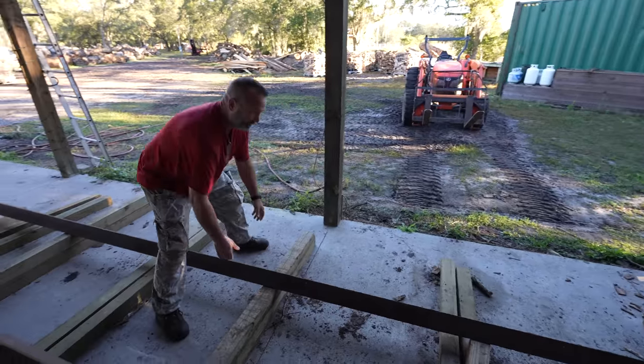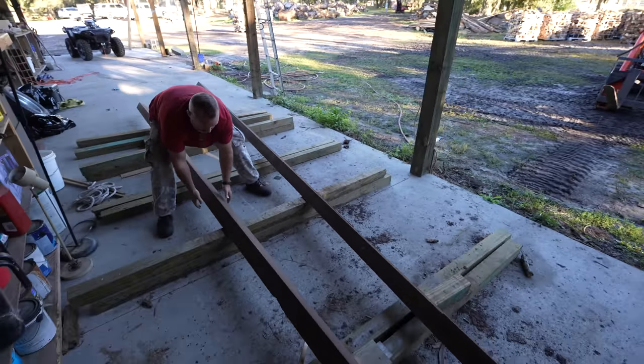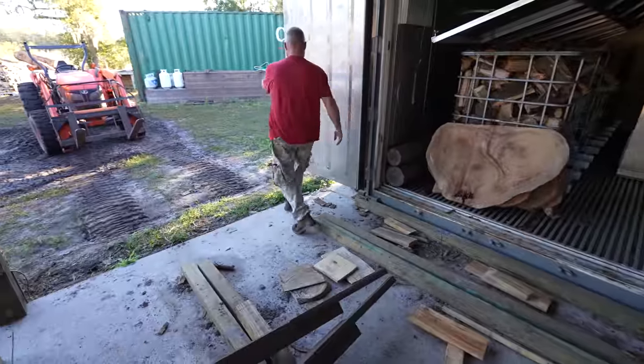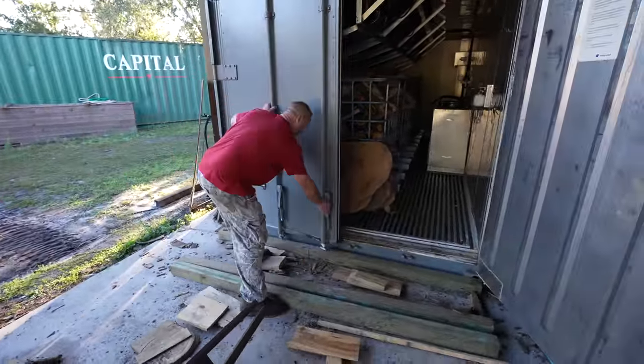This is the struggle part — pulling these heavy 20-foot pieces of angle iron out of the way so that we can get the doors closed. Now that those are out of the way, Dad's able to shut the door and get everything locked down.